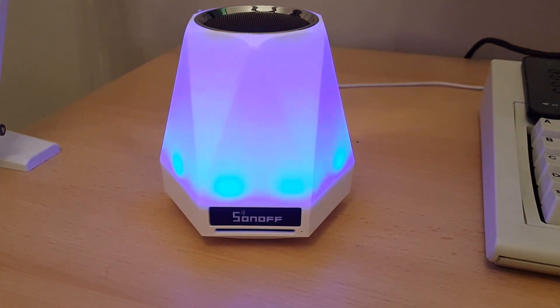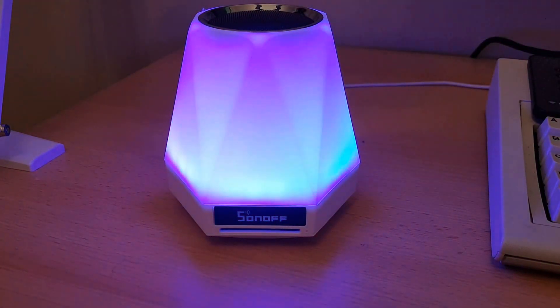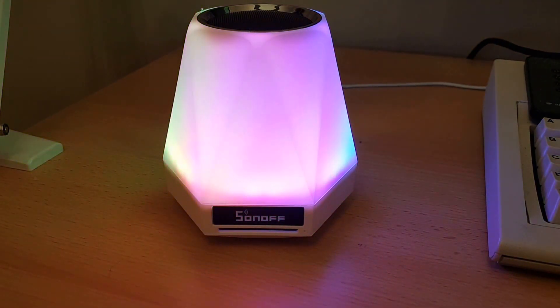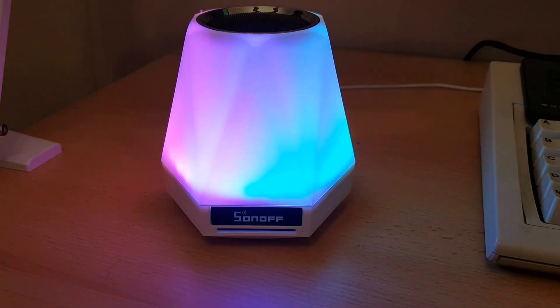What I've managed to do is install a WS2812B light ring — what some people call a NeoPixel light ring — and I have got it working off the ATmega controller which is on the Sonoff.